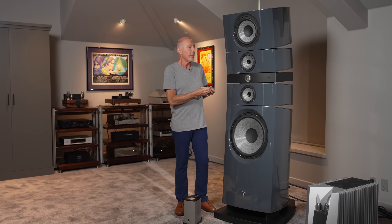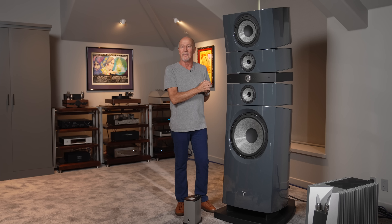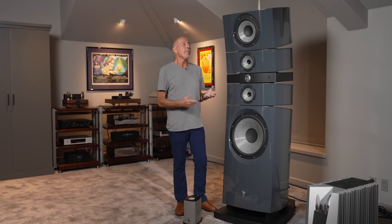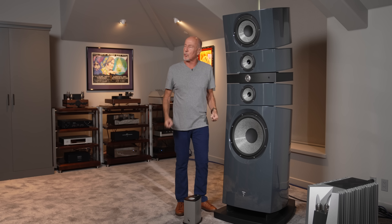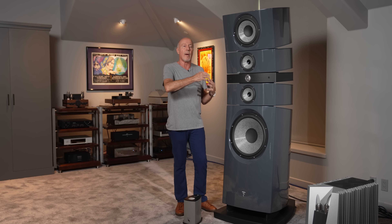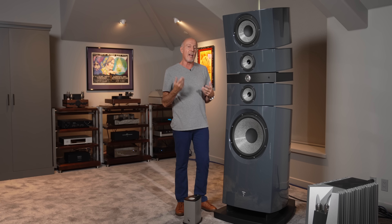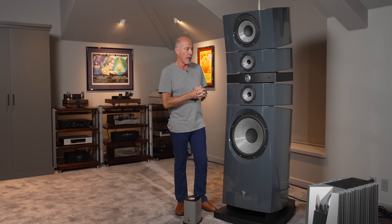These are not inexpensive. As of the time of making this video, these are about $279,000 a pair. And I will say that they are a $279,000 bargain — that should light up the comment section of this video. You have to amortize all the engineering costs by the number of units sold. There's a lot to bringing products to market, and I understand that better than most people.